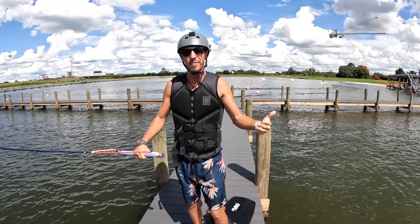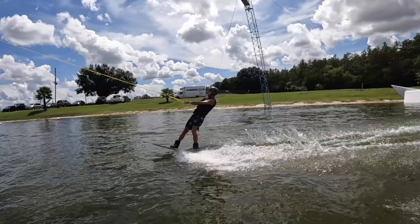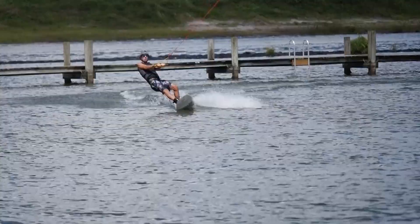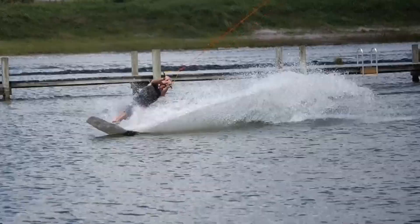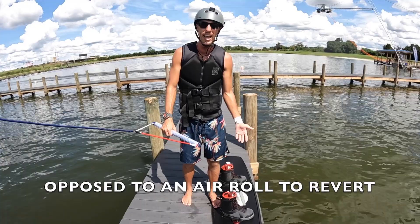Hey, what's up guys? I'm here to talk to you about how to do your very first air roll. The flick is the exact same, but you do need more height to do an air roll because you're not doing the 180. A lot of your flip comes from your 180.